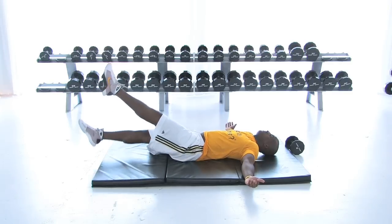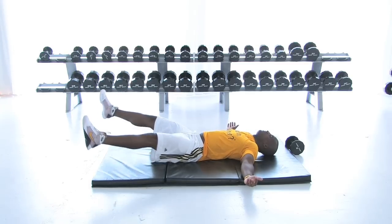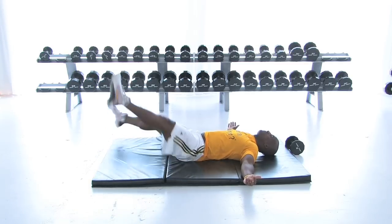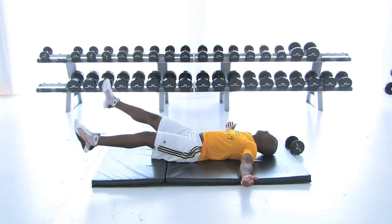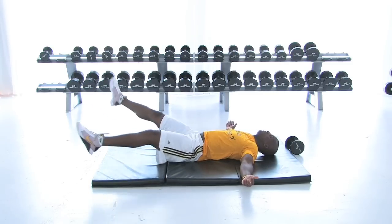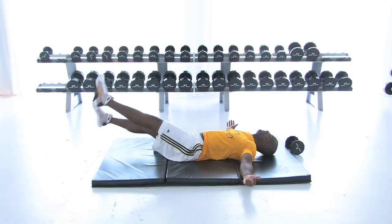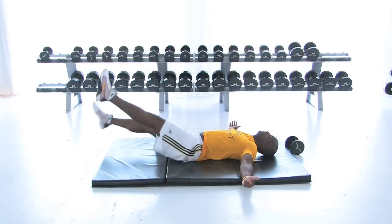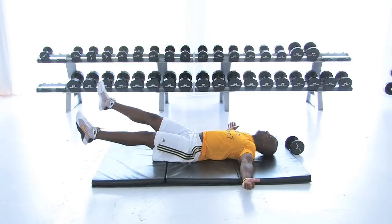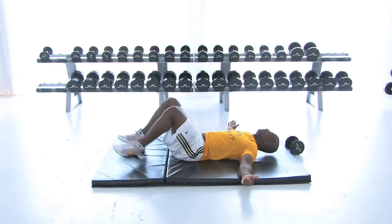The reps are there — nice and smooth. High reps, 20 to 30. If you're more advanced, 15 to 20 if you're not advanced. Let's rock and roll with the scissors now — nice and smooth. You're hitting the same ab, lower ab. Wide base, side to side. You can't beat it.